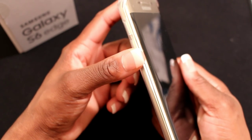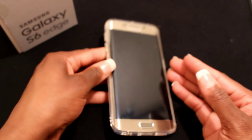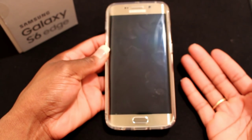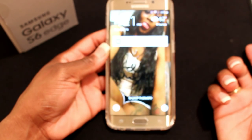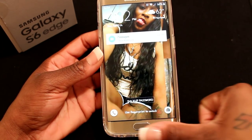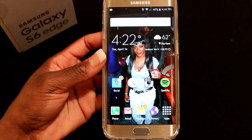To get into the phone you can either put in your password or use the fingerprint ID — I'm pretty sure everybody loves the fingerprint ID. You press the power button to turn it on, then hold your thumb against the home button and you're instantly in.